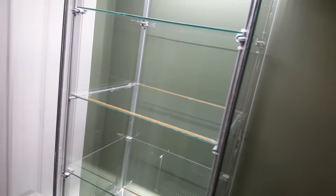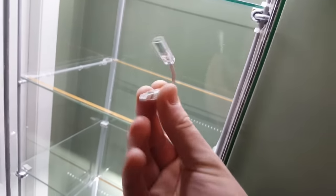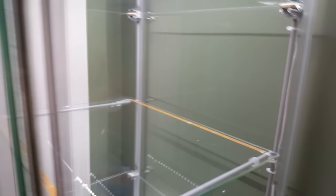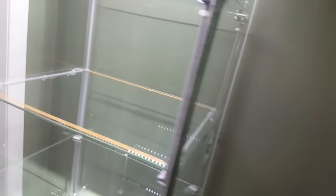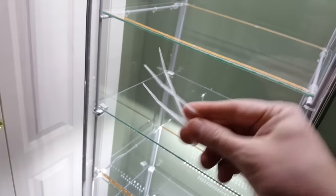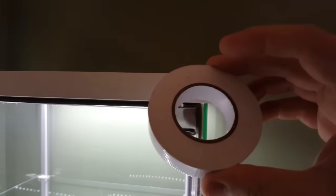I wanted to make mine modular, so if I decided to disassemble the case I didn't have to completely undo the wiring. I used these little clips from the Dioder kit, cut them in half, and spliced them into the wiring. Now if I want to remove a shelf I just pop that off. To hide your wires you can use little white cable ties, and I bought some white electrical tape so it matches the color of the case really well.